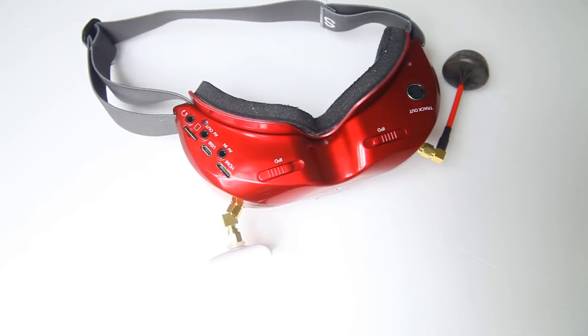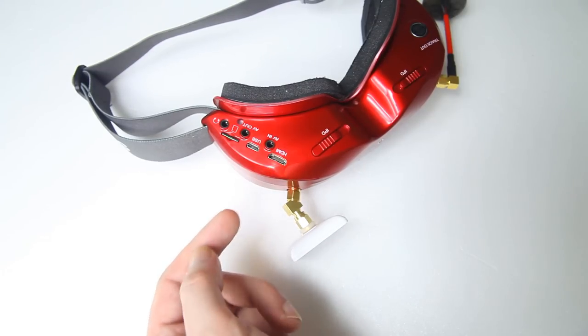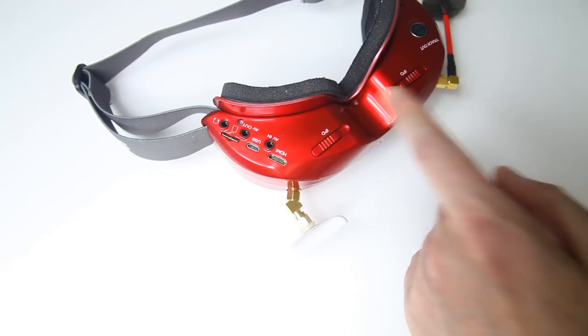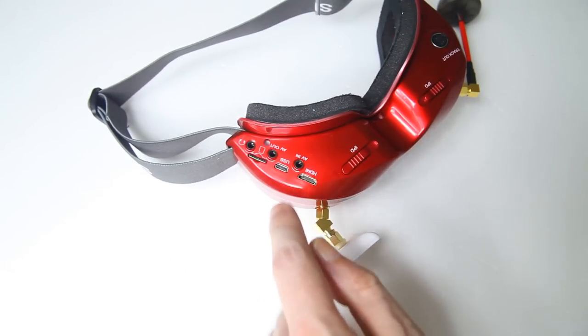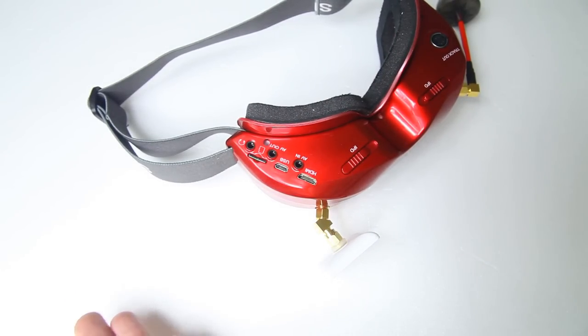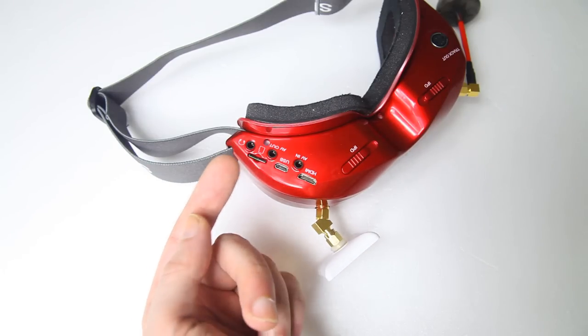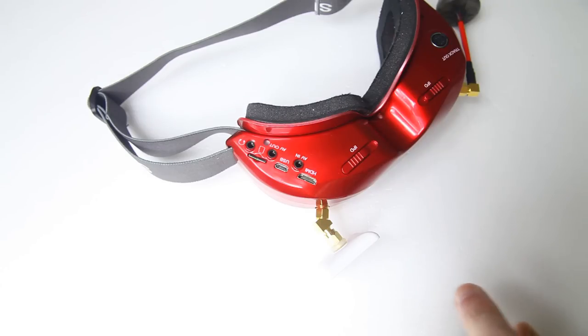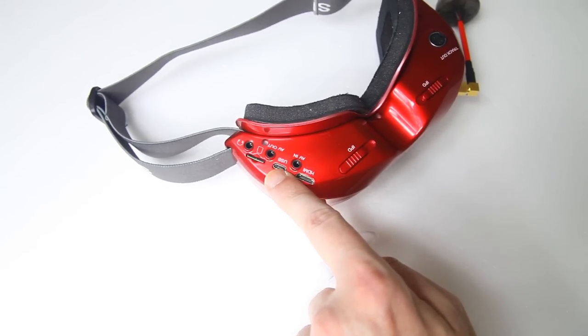Over on this side you've got an HDMI out if you want to put your FPV signal on a bigger monitor. You've got an AV in in case you want to use a different receiver than the one included in the goggle. You've got a USB port, which is very nice — probably also for firmware updates, but you can also access the memory card from the USB port. On my other goggles I always have to take out the memory card to transfer recordings to my computer, which gets old and presents the opportunity of losing your SD card. This option I very much welcome.